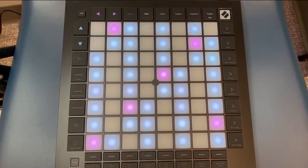Once an instrument has been selected in GarageBand, the Launchpad Pro will be able to play that instrument using the 64 touch-sensitive pads. There are two main settings that you can work with on the Launchpad: to play the notes by themselves, or in a chord.